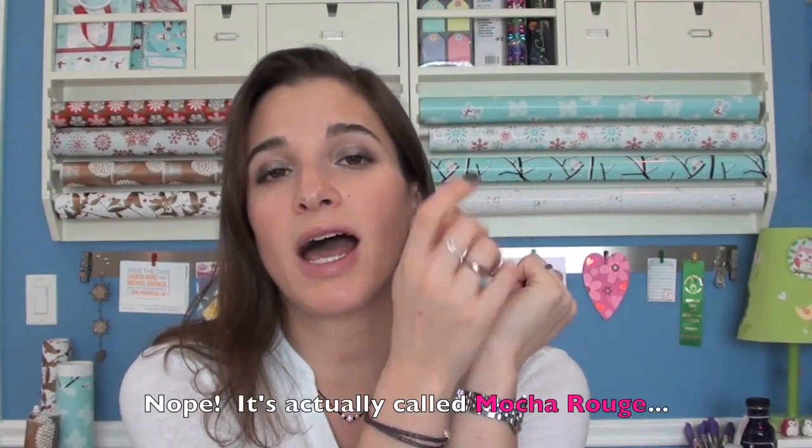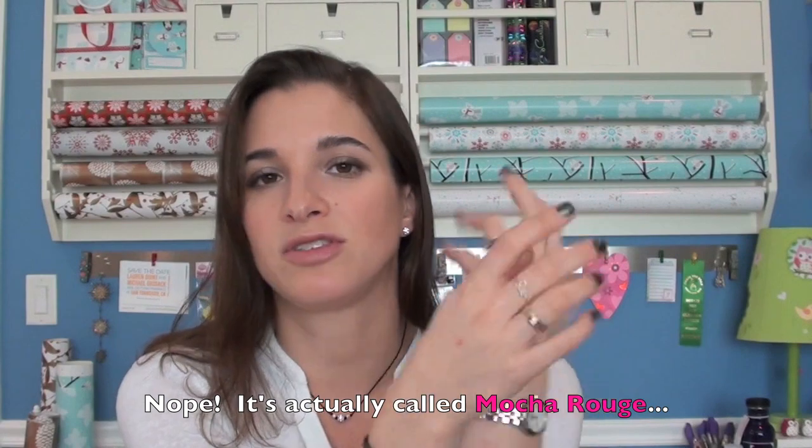Hey guys! Today I wanted to film a new carry-on video and the thing is this is a bag. It's a Vera Bradley 17 inch rolling tote and I believe the color pattern I have is called Mouton Rouge but I will show you that when I show you the bag. I'm just going to talk a little bit first and then I'll catch up with you guys at the end of the video.